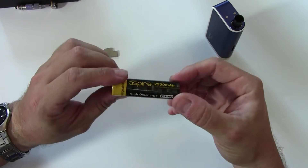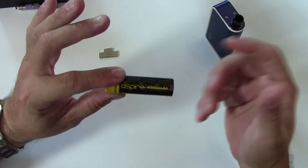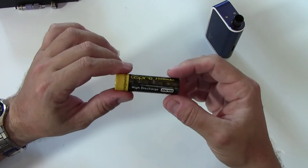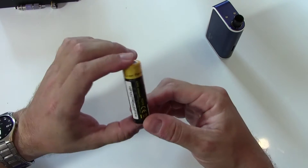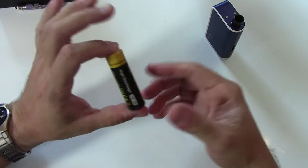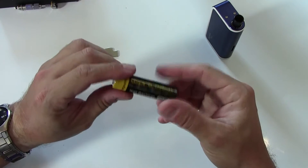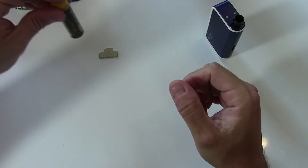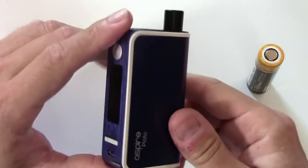There's also an included battery — it's the new Aspire battery; they're actually manufacturing them themselves. I watched the Pbusardo video on it and was absolutely fascinated. It's a long video, but go check it out — it shows you the whole process of how they make these batteries. Really cool that this comes included. Let's take a close look at the mod.